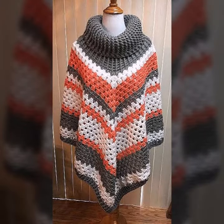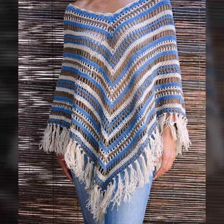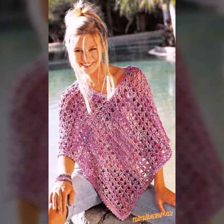You can make them in different colors such as gray, blue, black, purple, orange, mustard, yellow, red, green, and many different colors that are matching with your outfits. According to your fashion, you can contrast crochet knitting ponchos with your outfits.